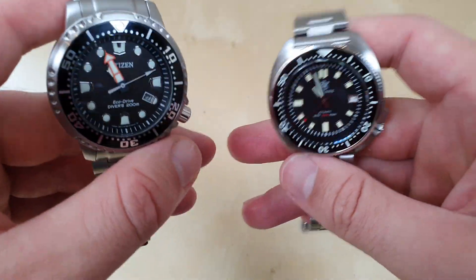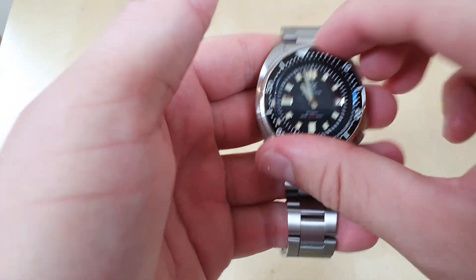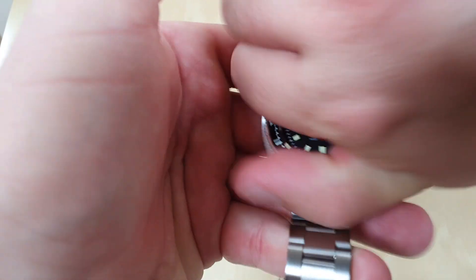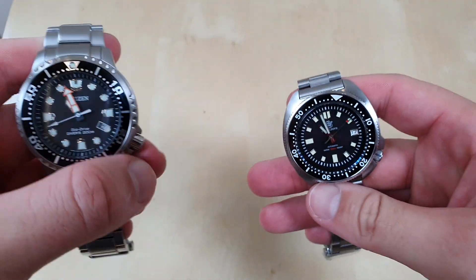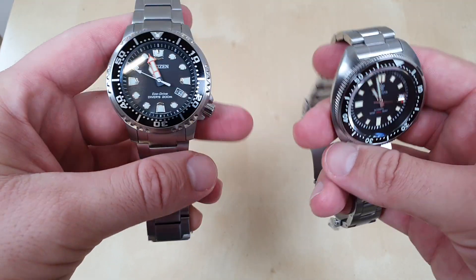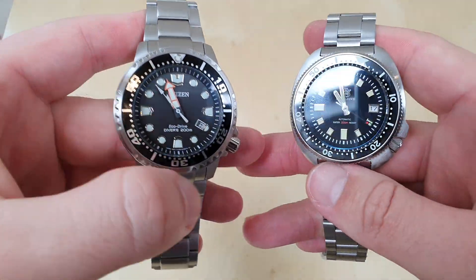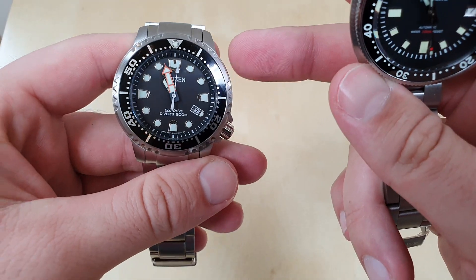However, the Citizen just has an aluminium or steel bezel — it is not ceramic. The SteelDive has a ceramic bezel, which is a superior material, but it is super hard to turn — I couldn't imagine using it underwater. So bezel action goes to the Citizen, but bezel material goes to the SteelDive. I'd prefer it if the Citizen had a ceramic bezel. For material the SteelDive wins; for feel the Citizen wins.